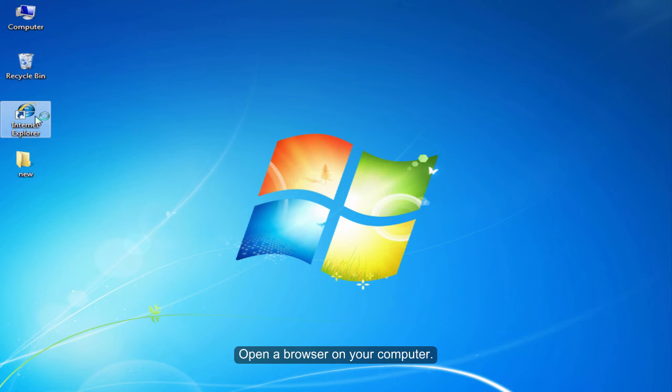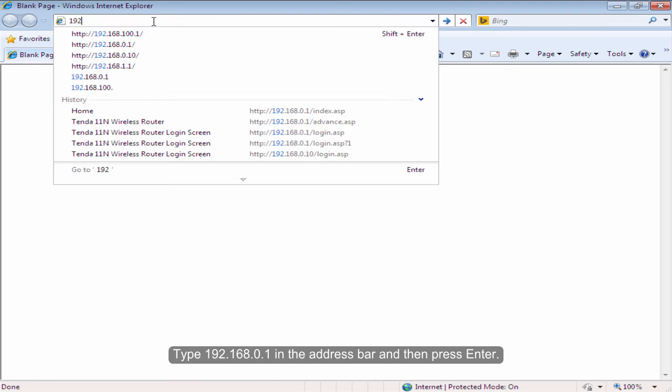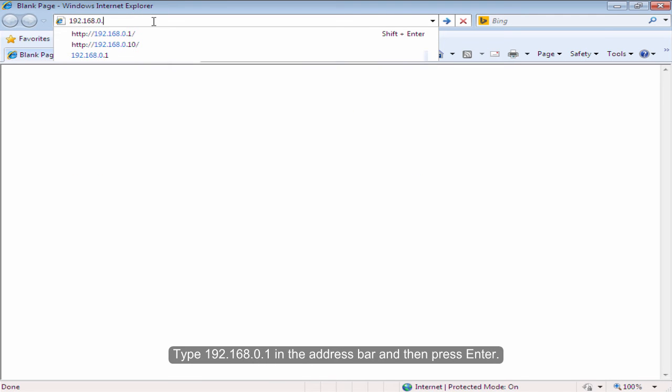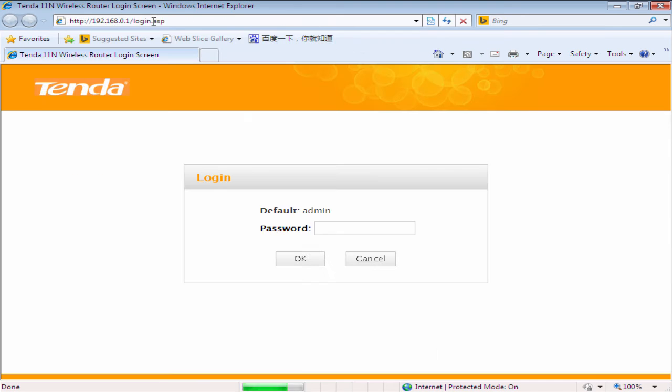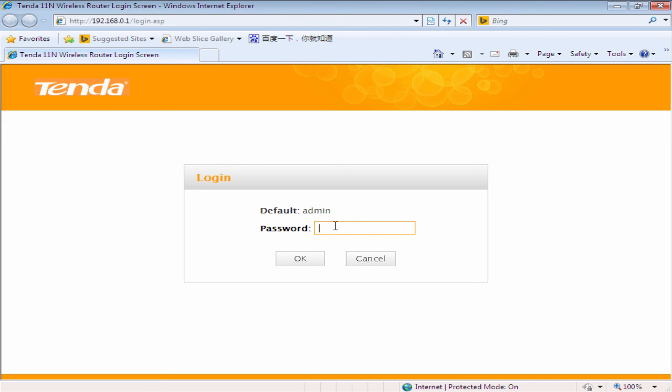Open the browser on your computer. Type 192.168.0.1 in the address bar and then press Enter. The default login password is admin.